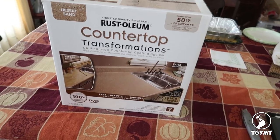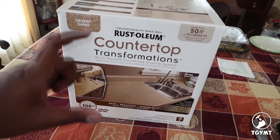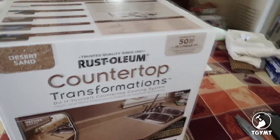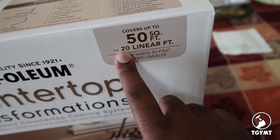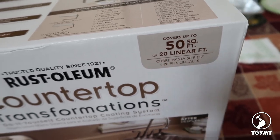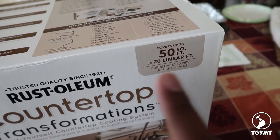My mind is still blown about how big this is — I thought it was a small box. So this kit is the one that covers 50 square feet or 20 linear feet. I got this one because I'm going to try to do our kitchen countertops and then a bar countertop that's downstairs.